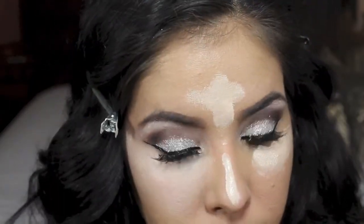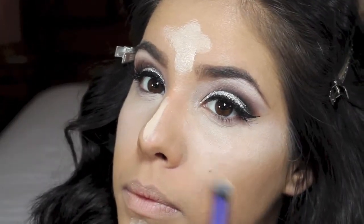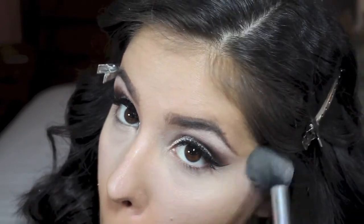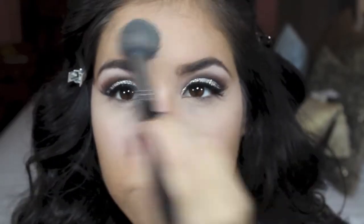Then I am going in with Tarte's Creaseless Concealer in the color Fair and I am just going to be applying this to my under eye, nose, chin, and forehead, then grabbing a fluffy brush to blend it out. Now I am going in with a MAC Pro Longwear Powder in the color Accentuate, and you just want to put this wherever you applied concealer to set everything in place.